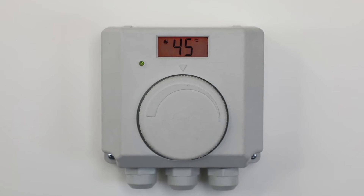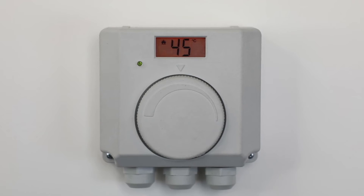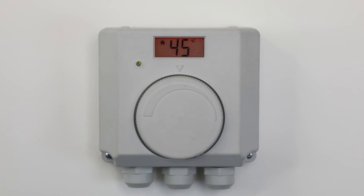This temperature is later set during commissioning, but is generally left at 45 degrees, but each home has different requirements.